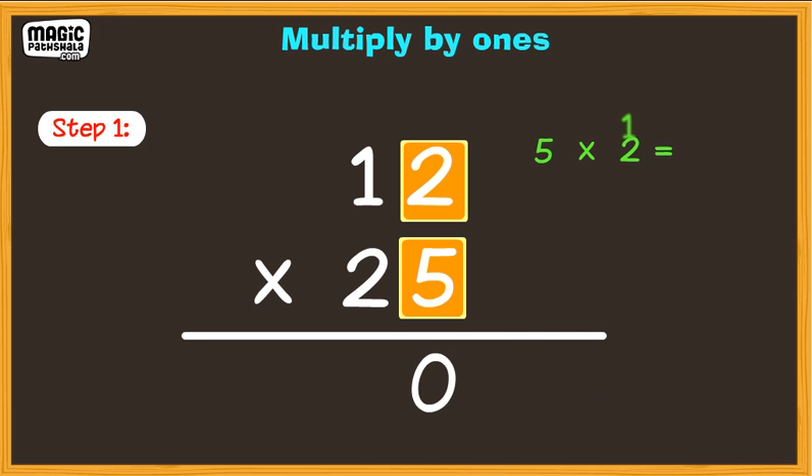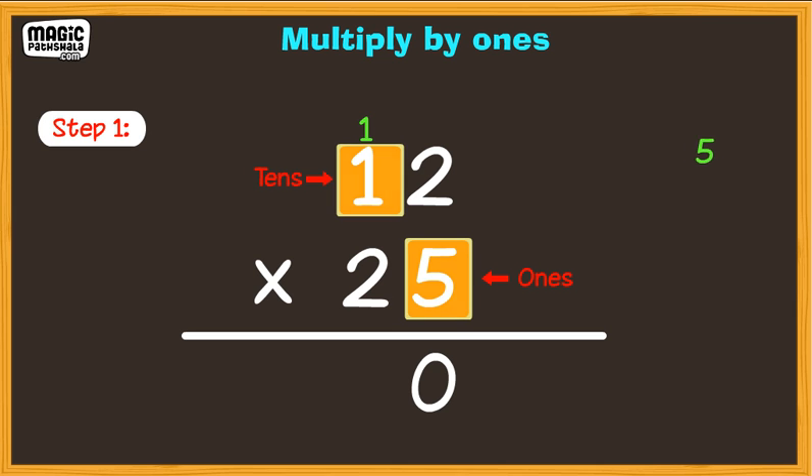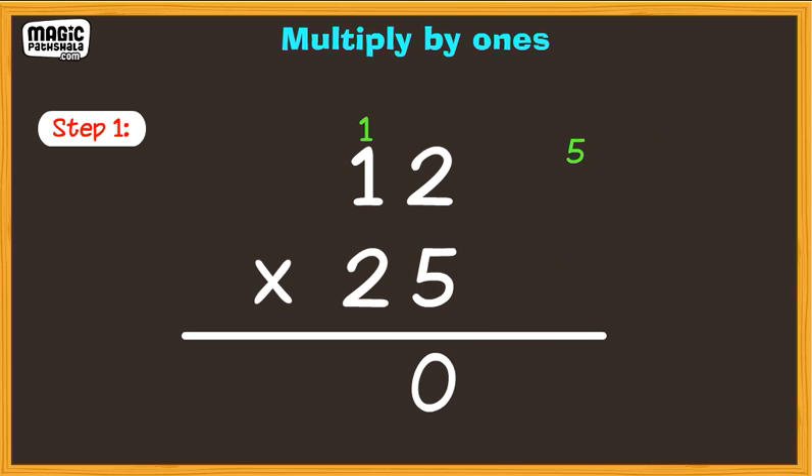Put down the zero and carry the one. Now, multiply the tens digit of the top number with the ones on the bottom number. That is, 5 multiplied by 1 is equal to 5. Add 1 to 5, we get 6.